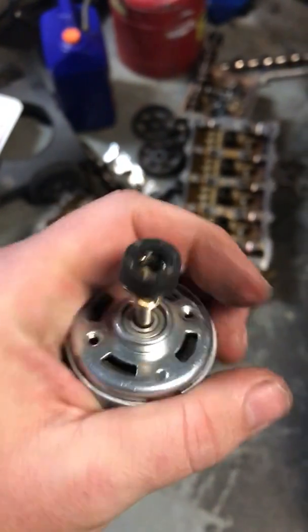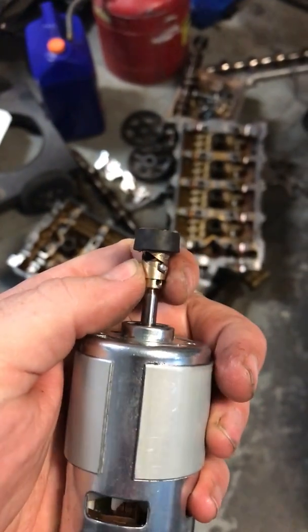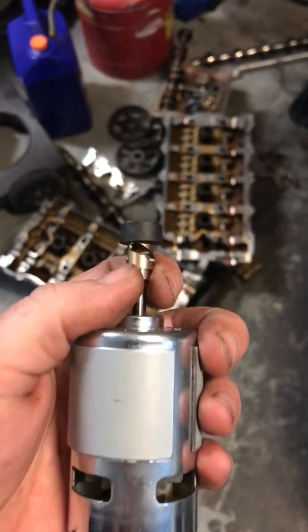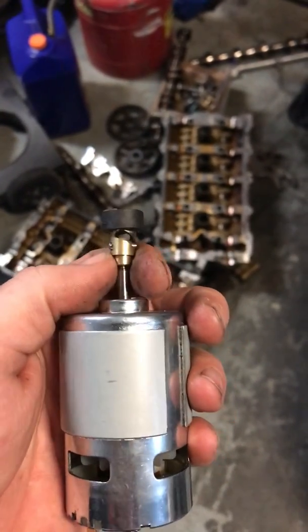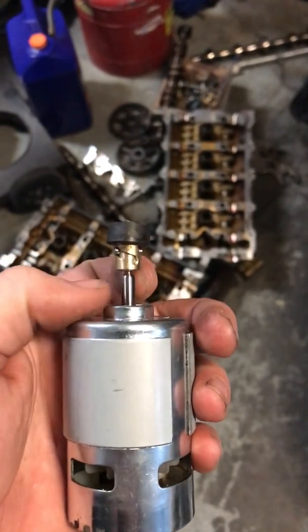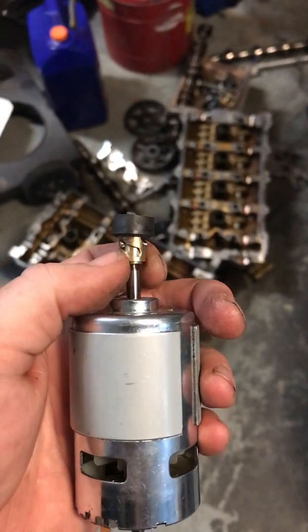So this is what I ended up building, holding it in place and testing it — it works just fine. It's really important that this interior shaft and the external sleeve both remain extraordinarily clean.